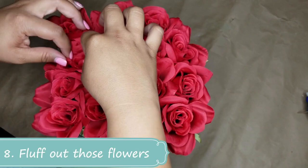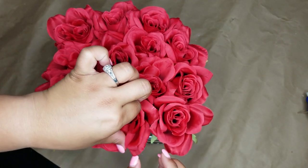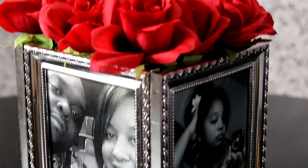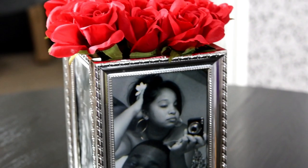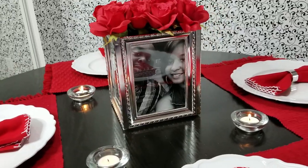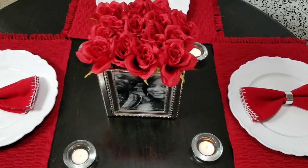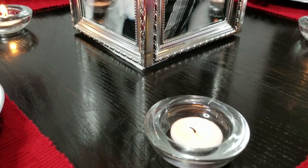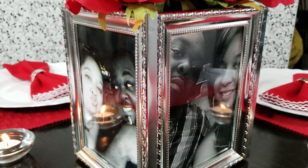And last but not least, step eight is to fluff out those flowers and make them look beautiful.